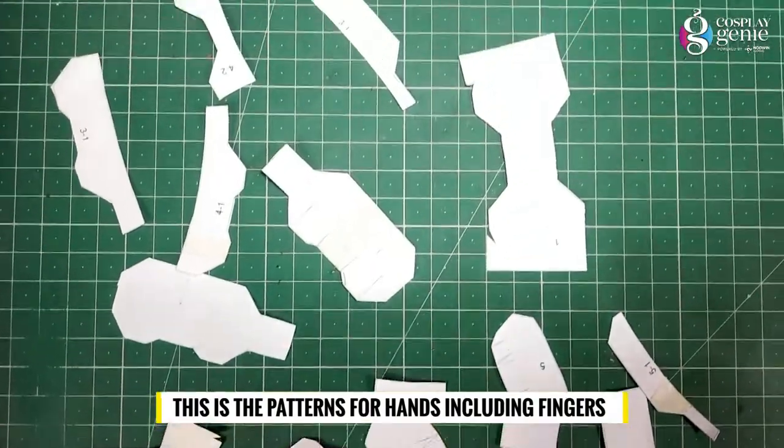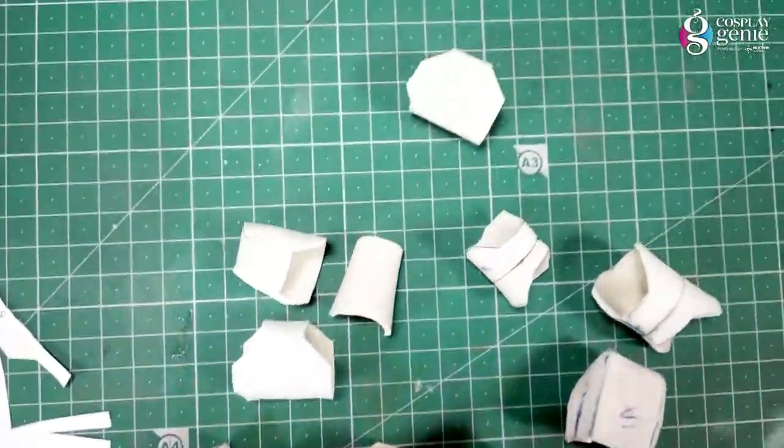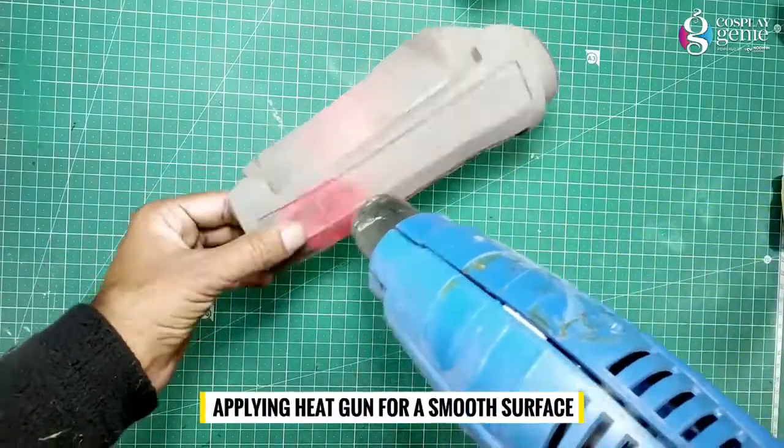This is the pattern for hands including fingers. Here are the foam parts using 3mm EVA foam. Apply the heat gun for a smooth surface.